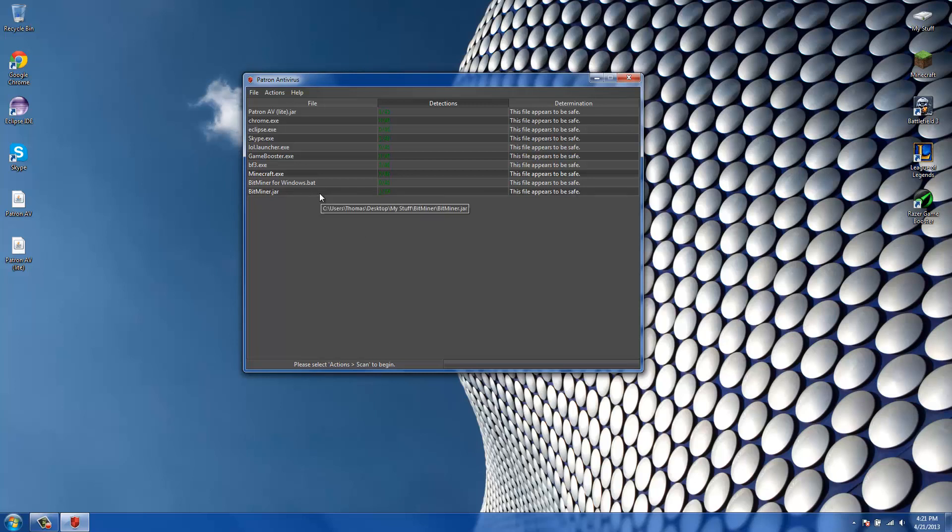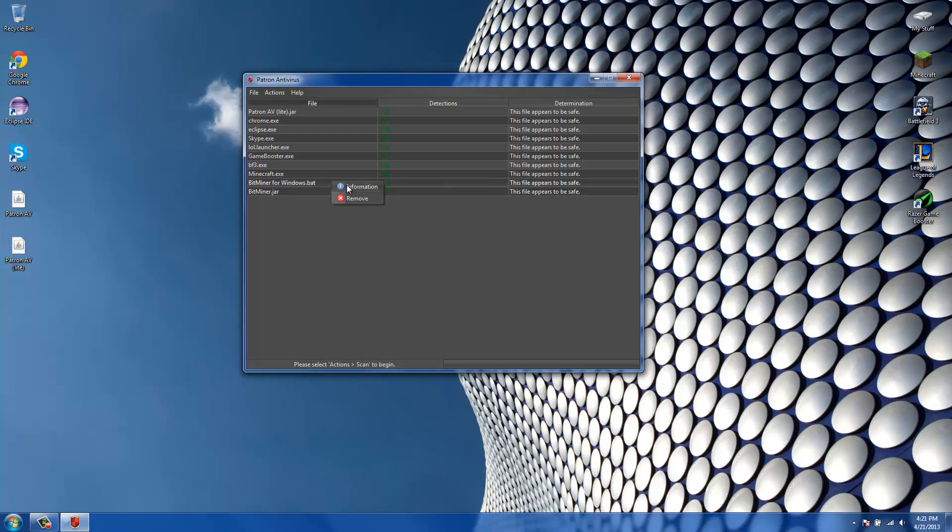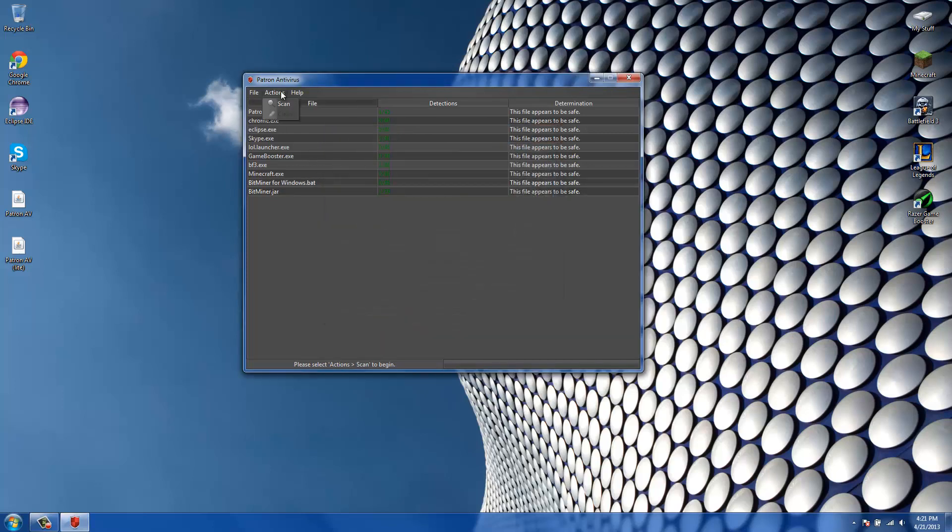That covers the main features. There's also a Remove option to delete files, and a Clean option under the Actions menu that lets you clean all flagged files at once. If there are no flagged files you obviously can't clean them, but it's very handy when you have hundreds of files and don't want to remove them manually — just go to Actions, Clean, and it's done.